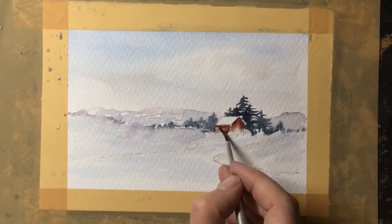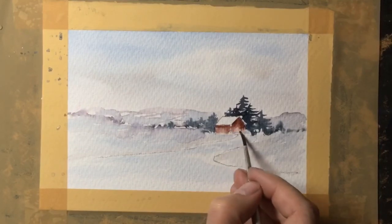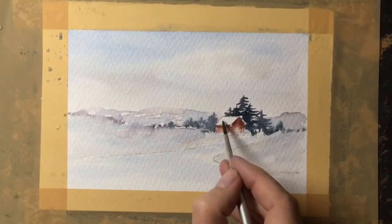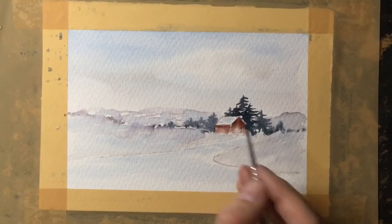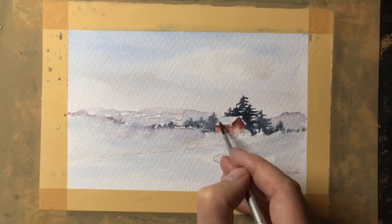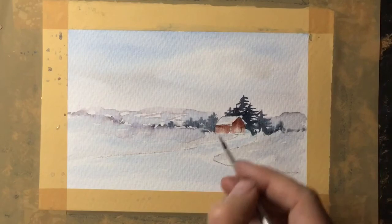Now with a clean damp brush I'm just soaking some of that paint away so I've got a nice variety of tone in there. At the moment the roof's too white, so I will wet that with a touch of blue paint very slightly just to reflect the sky.